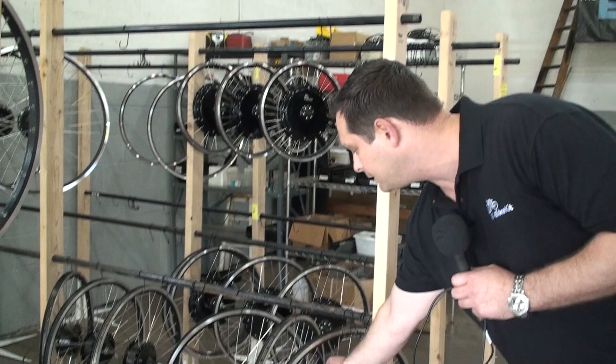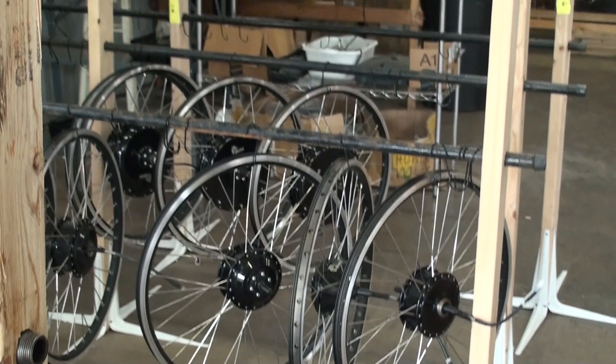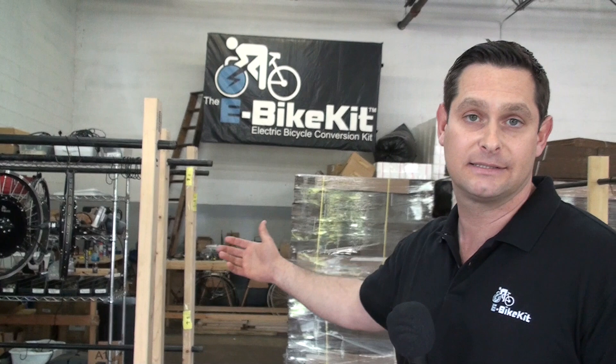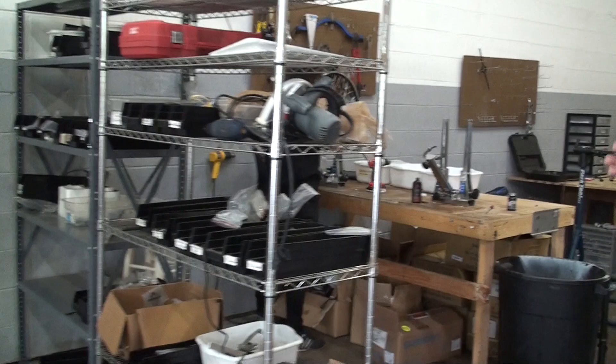After the wheels are built by James — after they're laced, that's the first part — they hang on these racks here. We keep a bunch pre-built and they hang on these racks, ready for final assembly. Building a wheel is really artwork, so we have some excellent wheel builders here. Alec, who we're going to meet in a second, is actually the best. All of our wheels go out of here true, round, and perfectly tensioned.